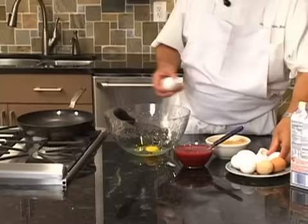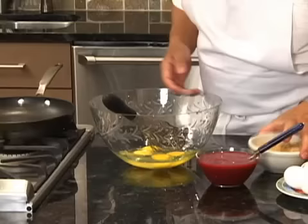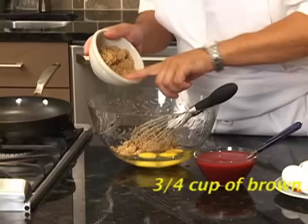So we use eggs — maybe four eggs — to make a nice batter. Oh, not the shell, sorry.